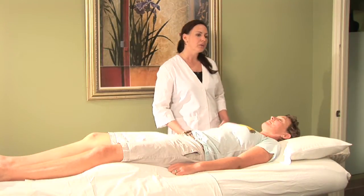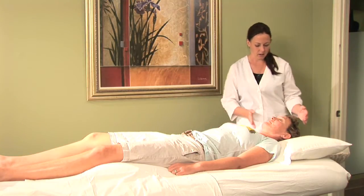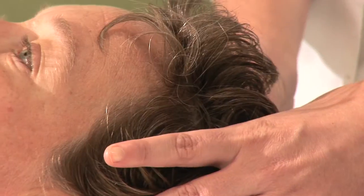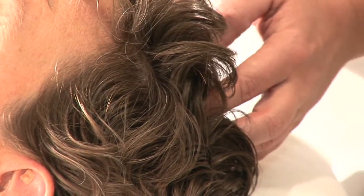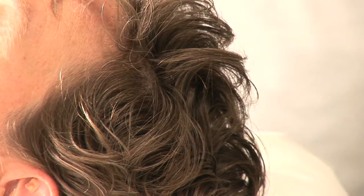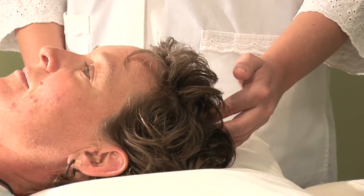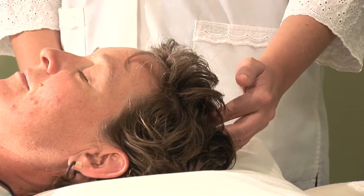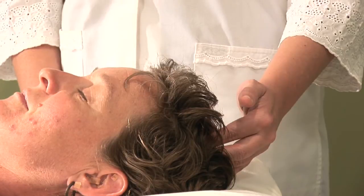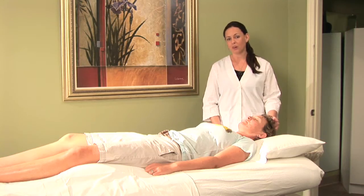You would start by bringing your right hand up to the vertex of the head, holding a point that we call Du 20. With gentle pressure, you can use all four fingers, just kind of holding this point here until you begin to feel a slight pulsating effect at the point. This will be different for all of us, but approximately one minute is usually enough in order to feel this.